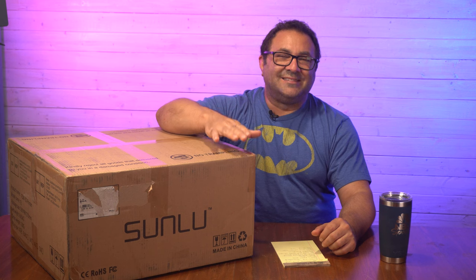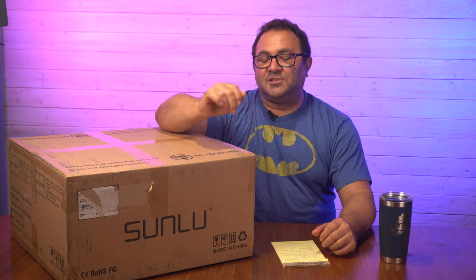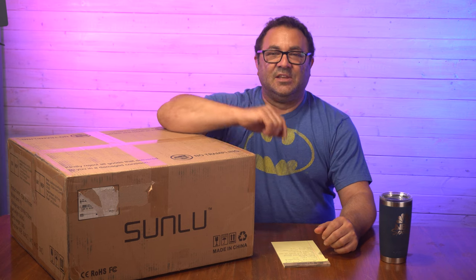Hey everybody, it's Kevin from 3D Printed Props, and in today's video we are going to be doing an unboxing and setup of the Sunlu T3 FDM printer. I'm really excited to get this thing out of the box and see what it'll do.